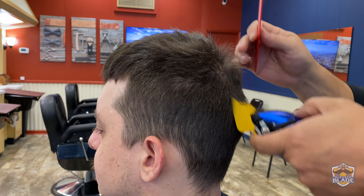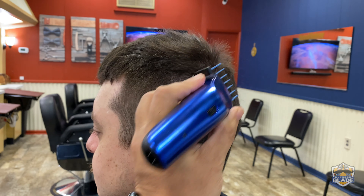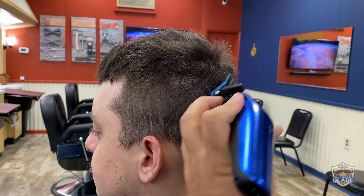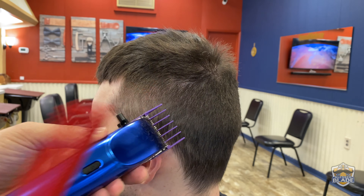We're gonna start the haircut with the left side. We're gonna use number five on the third lateral section and cut all the way to the back. We're gonna use number four a bit lower than we used number five, using all guards from five to one and a half in a diagonal position to avoid making lines. We're gonna use number three a bit lower than number four. I'm using the Gamma Ergo cordless clipper for this haircut.